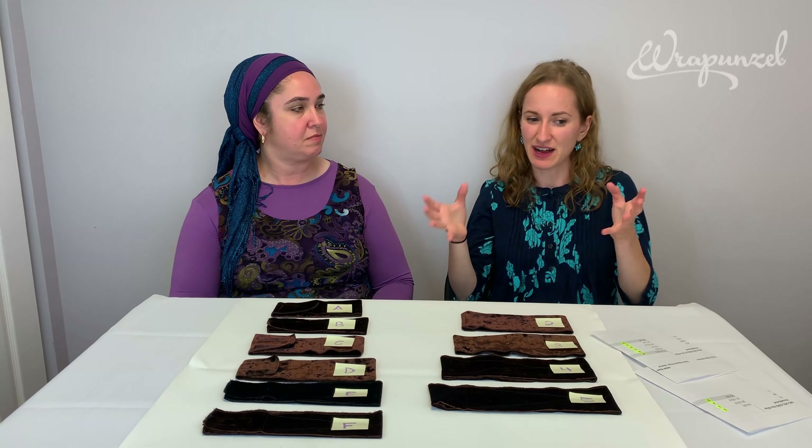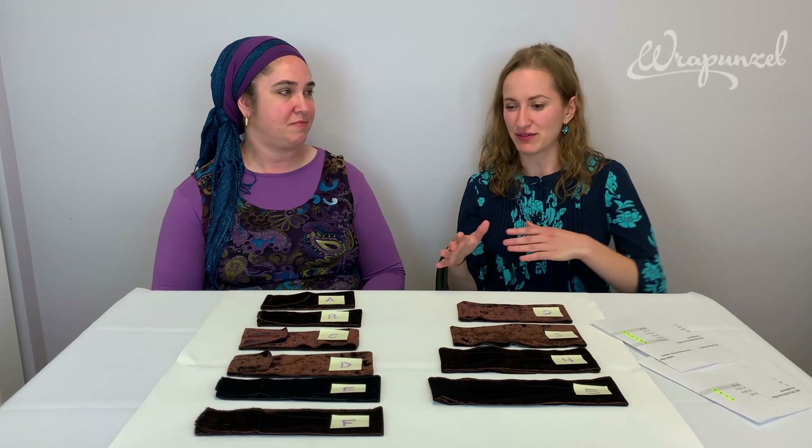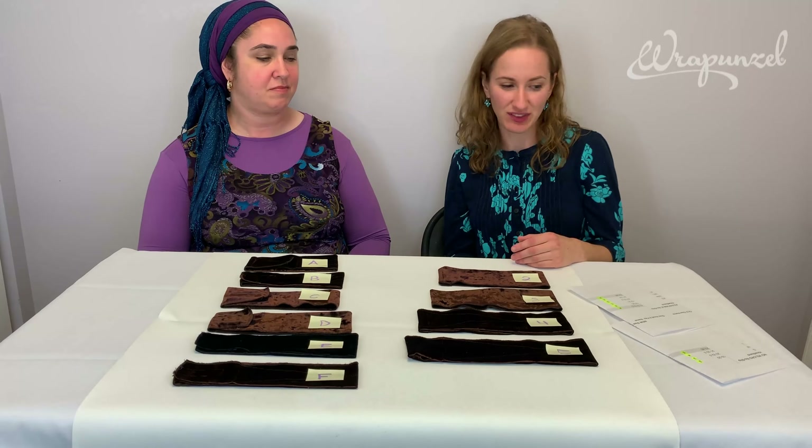I was also very adamant about offering it in different sizes because some headbands out there have one size fits all, but we realized that not everyone has the same head size. So it's very important that we offer a whole bunch of different sizes, and we're going to talk about all of them soon.